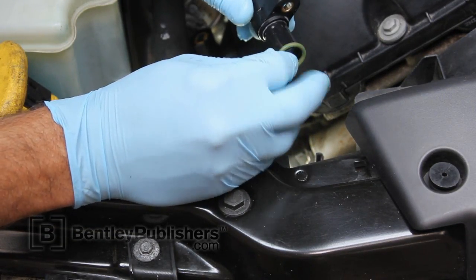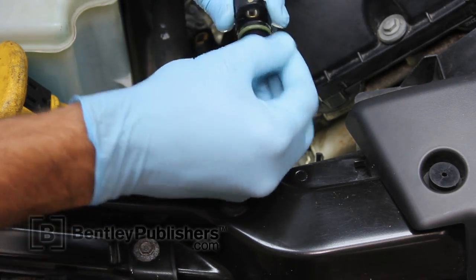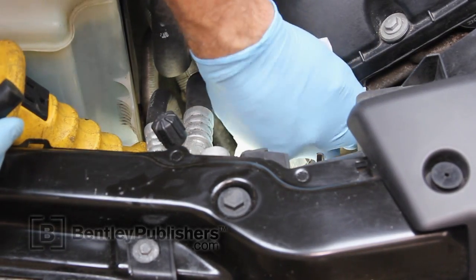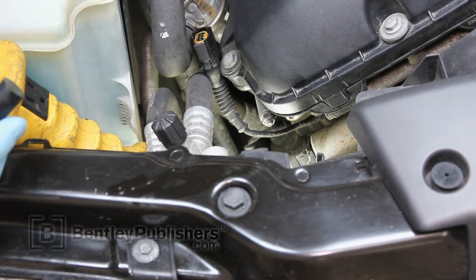Install a new sealing O-ring on the new camshaft position sensor. Using a lint-free cloth, clean any dripping oil off the cylinder head or any oil that may have spilled when the camshaft position sensor was removed.